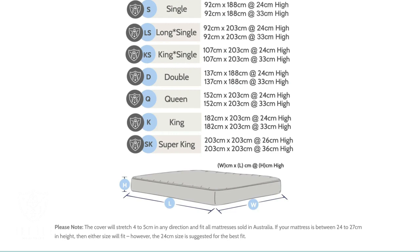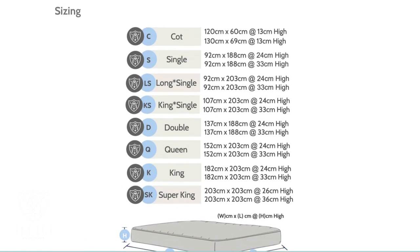The waterproof fabric is soft with a decent amount of stretch. I've put a 24 centimeter high encasement onto my 27 centimeter bed comfortably. I would suggest that for anything over 27 centimeters, you step up to the 33 centimeter tall option.